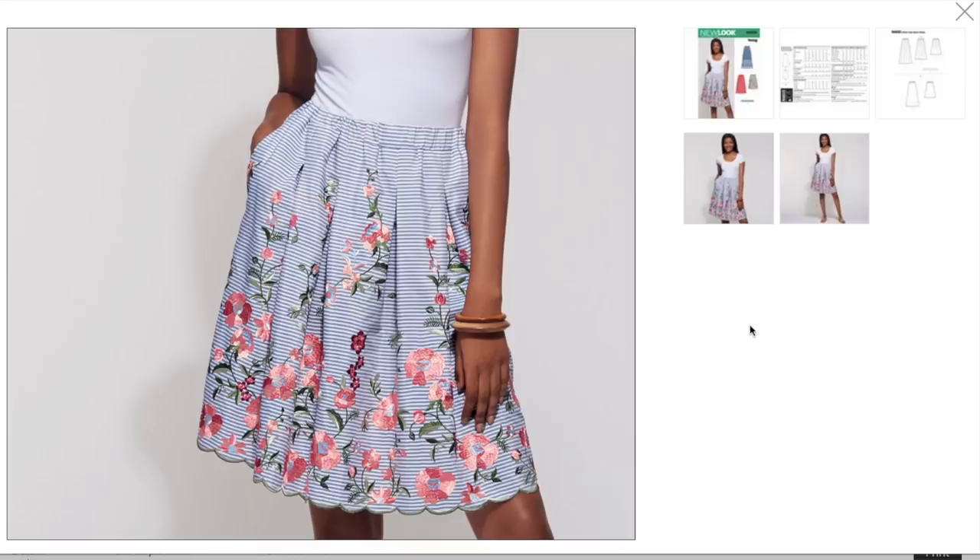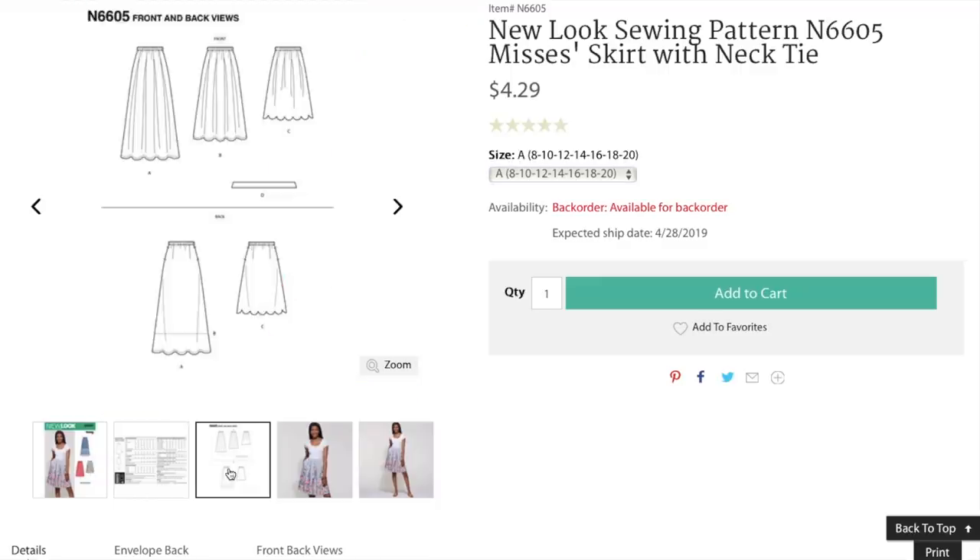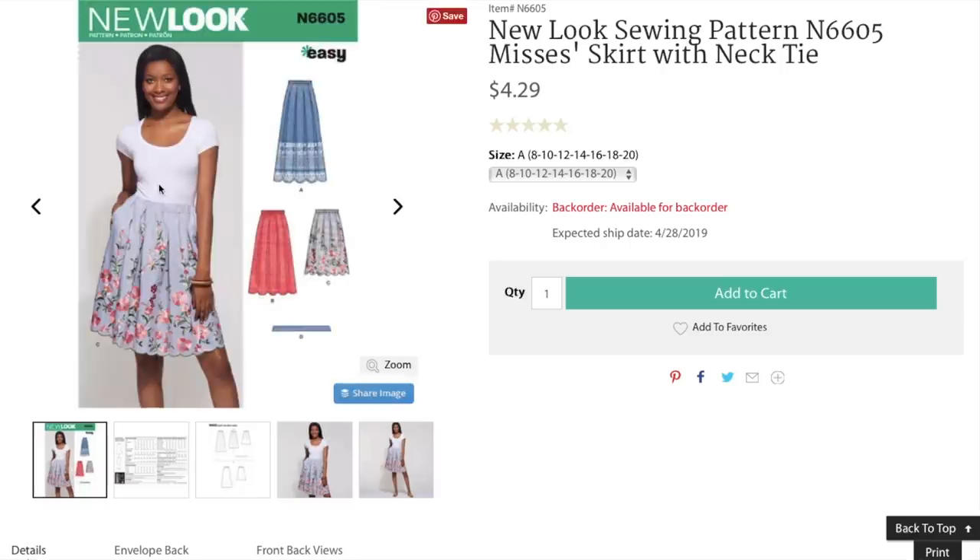It's a cute skirt. I like it. It's just basic, you know — I'm not paying full price, even though full price is $4.29. What is this — a belt? I didn't see the belt. Do I see a belt? What is that? Necktie? Wait, wait, wait. It's a necktie — like a cute little scarf. Why isn't she wearing it?